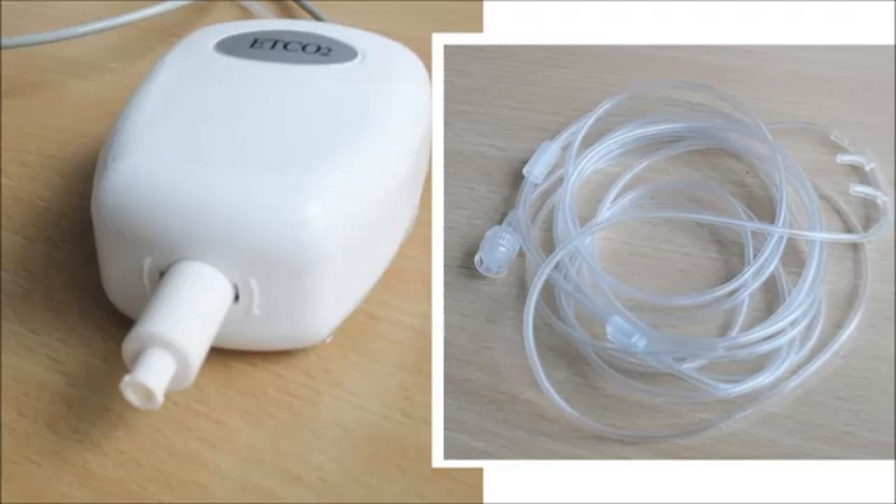This is the nasal cannula again. These are disposable, but if you've rented, you'll have a new one and there's no reason not to use the same one for the full period of your rental. If you want to share the use of your capnometer with family or friends, then clearly for reasons of hygiene, each user will want to have their own, and these are available if you contact me. The cannula connects to the end of the filter via a screw fitting.